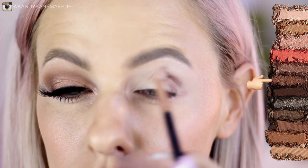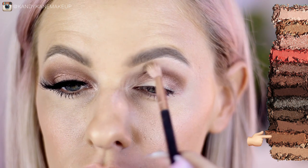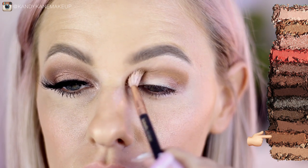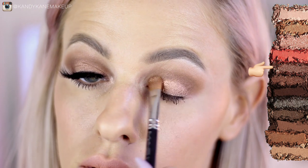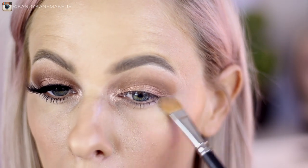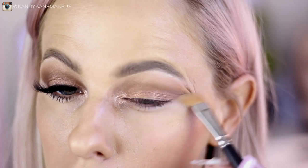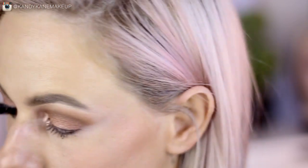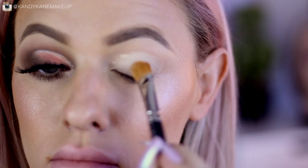For look number four, after your eyeshadow base I'm going to pick up Burn with a small blending brush and really focus that into the crease area. After blending that out, I'm going to pick up Boundaries just to give it a bit of warmth and blend it upwards to get a nice soft look. Then I'm going to spritz Distilled and pat it onto the lid space, and use Angel Fire — also spritzed with setting spray — to highlight the inner corner. A nice trick: clean up the eyeshadow edge using what's left on the brush. For this look I'm not applying anything underneath the eye, and applying mascara and lashes completes a nice bronzy, glowy makeup look.